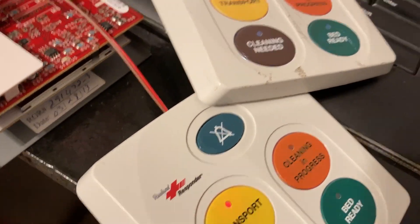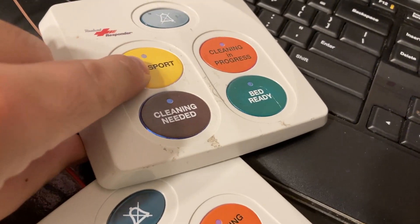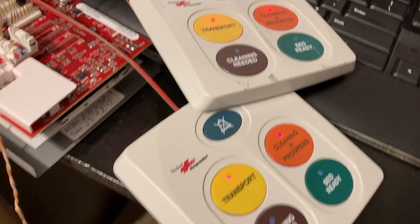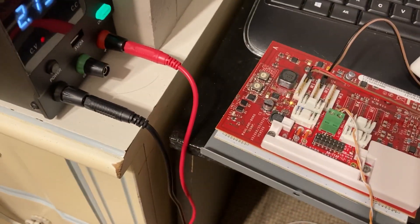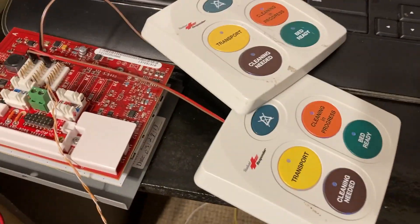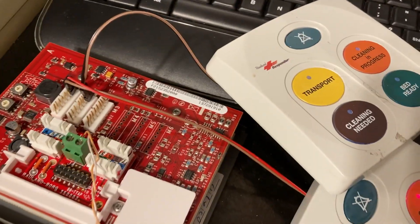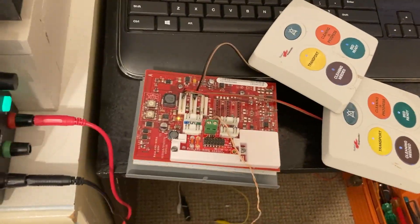These buttons aren't doing anything because it's not connected to anything - there's no phone or any of that fancy stuff like a staff station screen. I don't have all the pieces to this system, nor do I really have plans of permanently installing it. I just thought it'd be fun to mess around with this stuff.